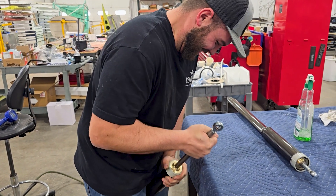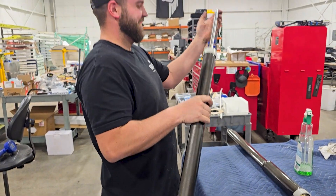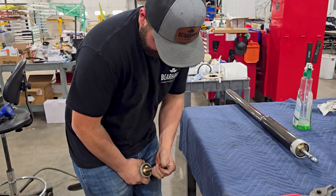We're just getting the tires ready — get a couple more pumps, there we go.